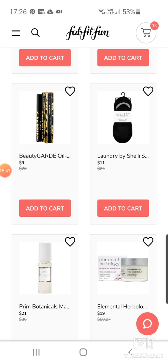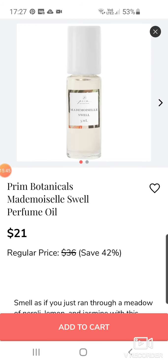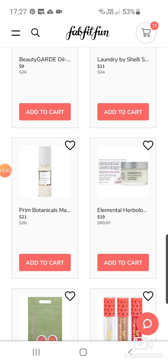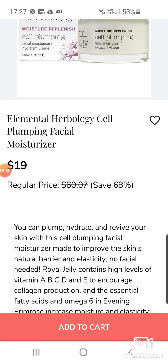Prim Botanicals Mademoiselle Swell Perfume Oil at $21 — I don't know if I'd like to buy perfume without knowing what it smelled like. Elemental Herbology Cell Plumping Facial Moisturiser — sounds good at $19.